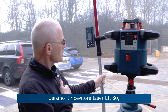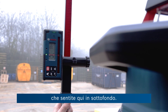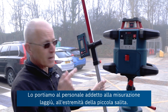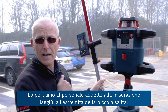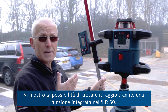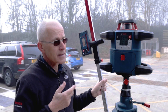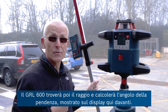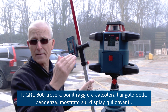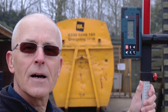We're using the laser receiver — the LR60 — which is beeping in the background. We're going to take this on the measuring staff over to the end of this slight upward slope to demonstrate the ability to find the beam using a function built into the LR60, and then the GRL 600 will find the beam and calculate and display the angle of the slope.